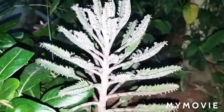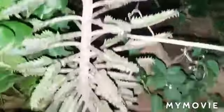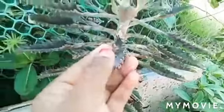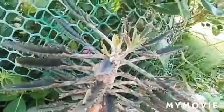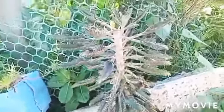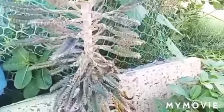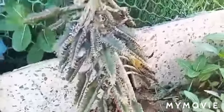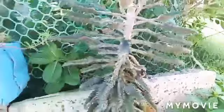This is also called Mother of Millions. The flowers are large flowers. The leaves are about 4 feet. For propagation, you don't need anything special — you can just put a leaf or a flower in the ground.